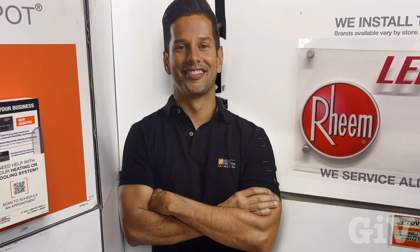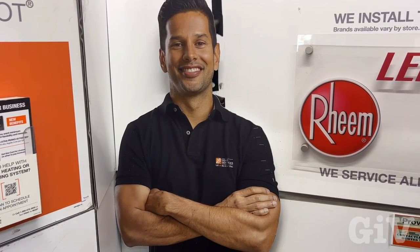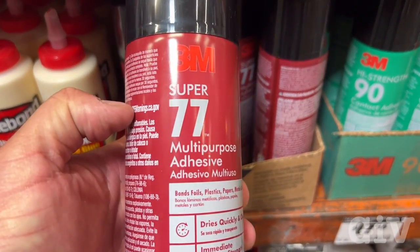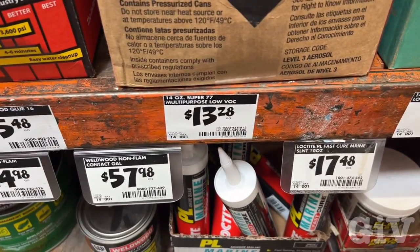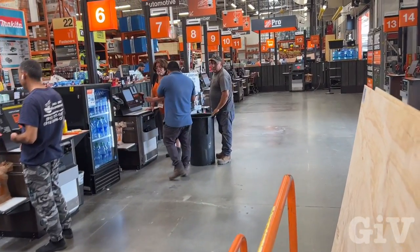Excuse me, where can I find spray glue? There's a spray glue — Super 77 — used to be $9.99, now $13.28. That's what we need. And look at this, they only got self-checkout now.